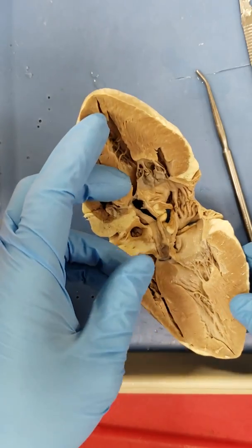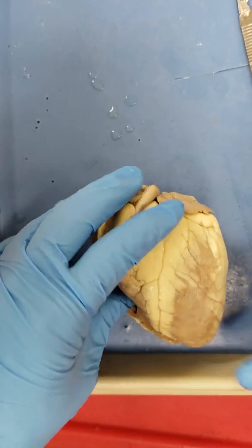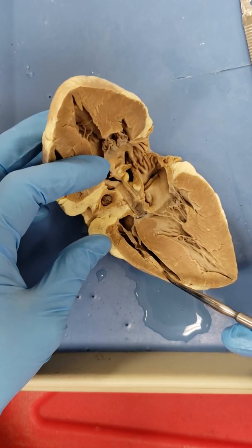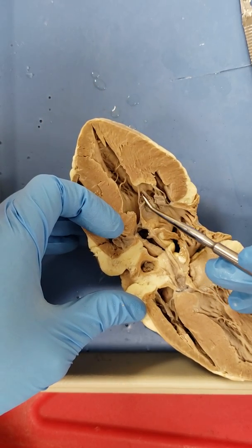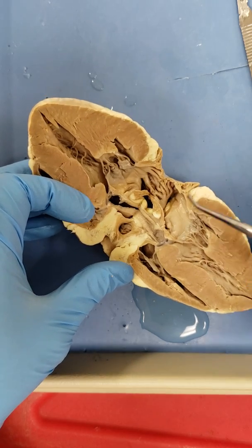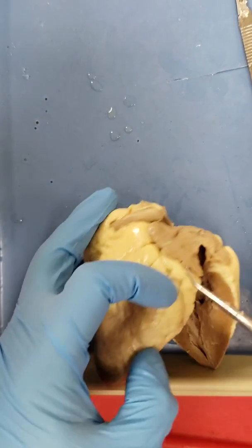We have definitely split this open just like I wanted, and this is a pretty nice specimen. Here's the interior aspect of the heart. Notice that the left ventricle is much thicker than the right — this is very well seen. Look at these big papillary muscles right here; the chordae tendineae are anchored down. So in the left ventricle, this would be the bicuspid or mitral valve. There are some pectinate muscles up in the atrium.